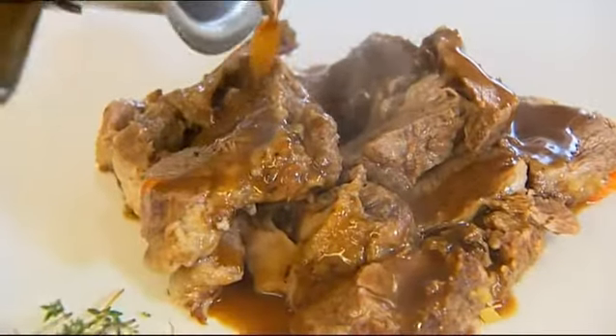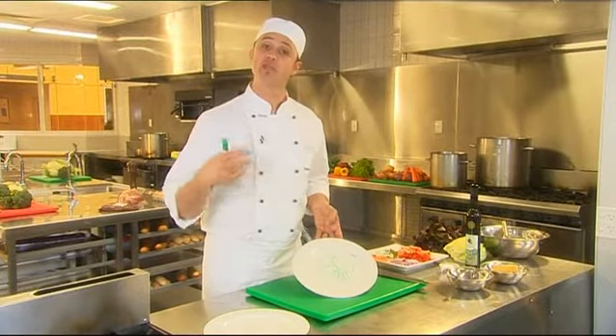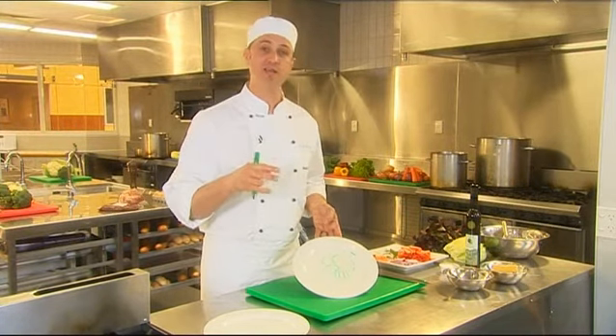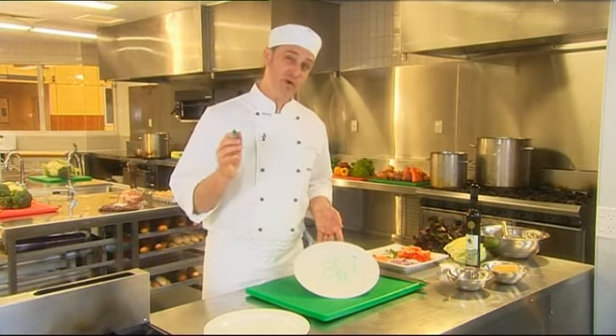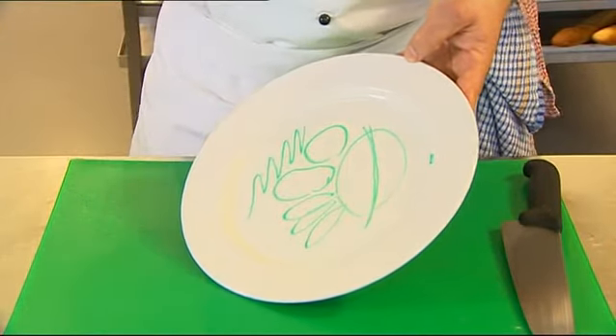When you're saucing the plate, there are two ways you can apply the sauce. One, you can put it over the steak and that's called to nappe. Or you can put the sauce under the steak and that's called to mirror the sauce on the plate. Either way is fantastic, they're just completely different. If you want to be fancy, you could take the sauce and squiggle it across the plate as well.